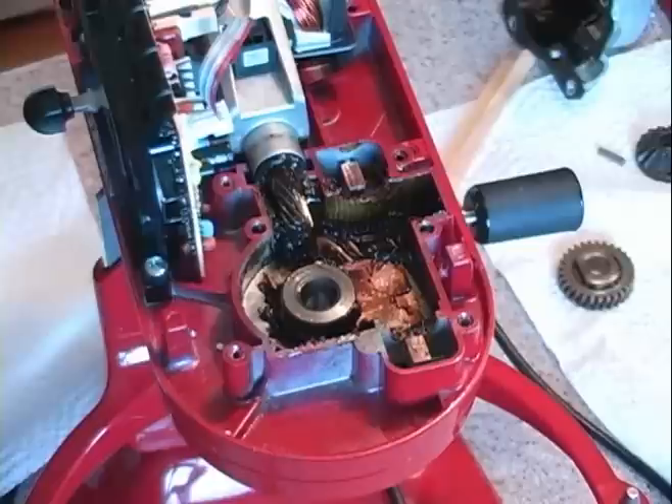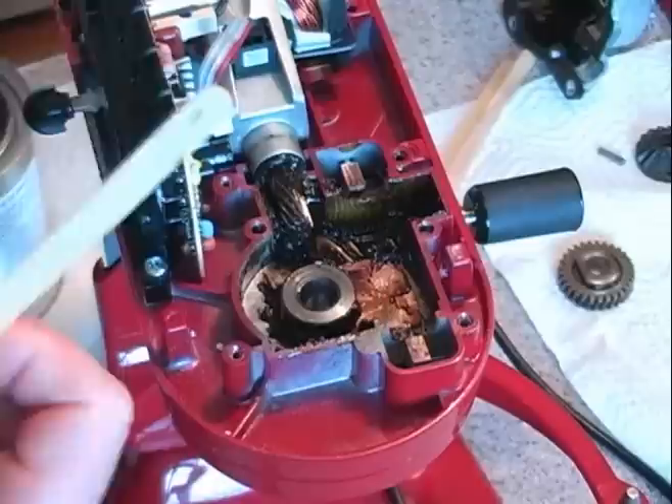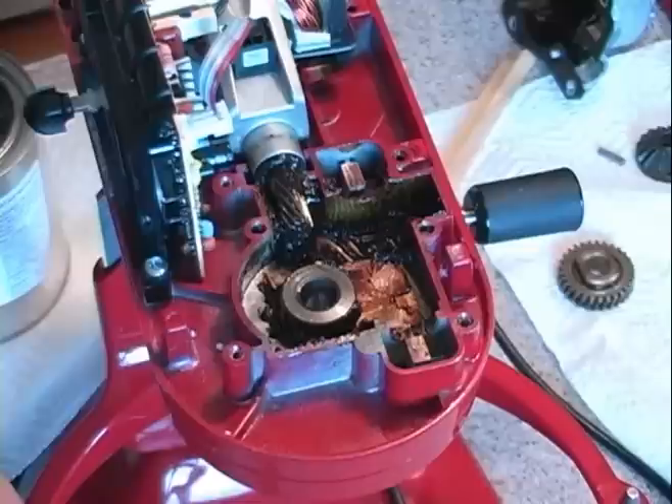As I start reassembling the transmission and putting the gears back in, I will start covering the parts with some grease. I'll use a popsicle stick to apply it as I reassemble. I'll do that in reverse order from how everything came out. The service manual is a good aid to look at as you take things apart — it lists all the pieces, so if you get things mixed up like gears, bearings, or washers, it'll help you put them back in the right order.